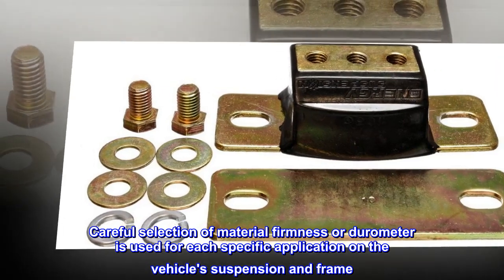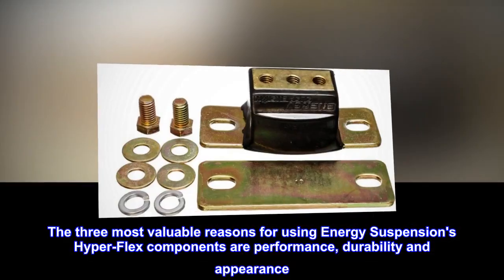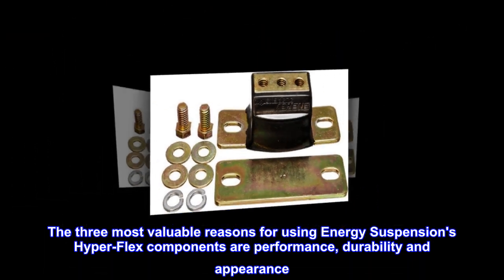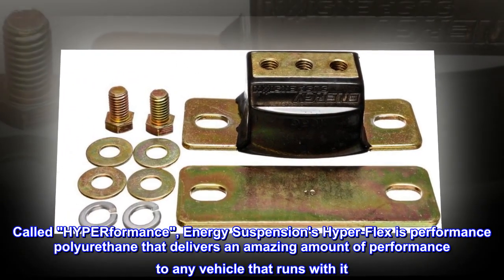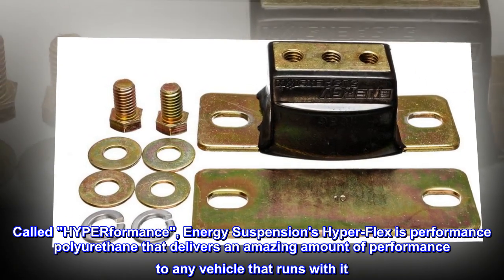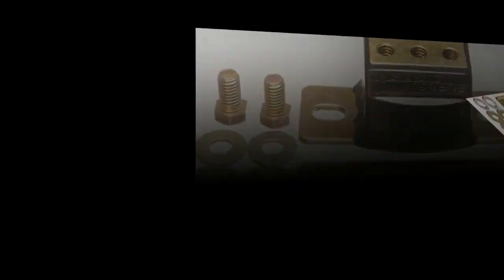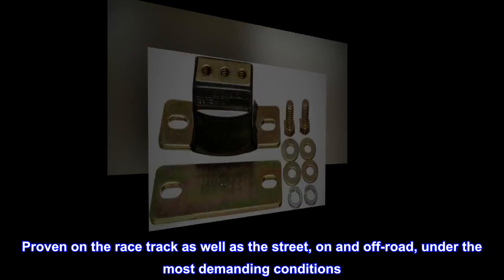The three most valuable reasons for using Energy Suspension's Hyperflex components are performance, durability, and appearance. Called high performance, Energy Suspension's Hyperflex is performance polyurethane that delivers an amazing amount of performance to any vehicle. Proven on the racetrack as well as the street, on and off road, under the most demanding conditions.